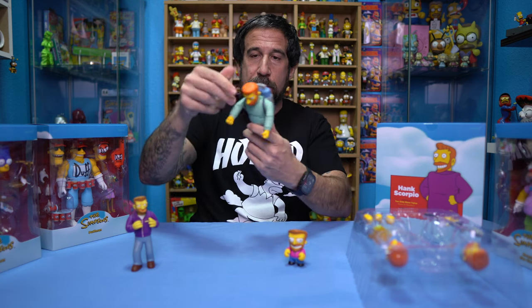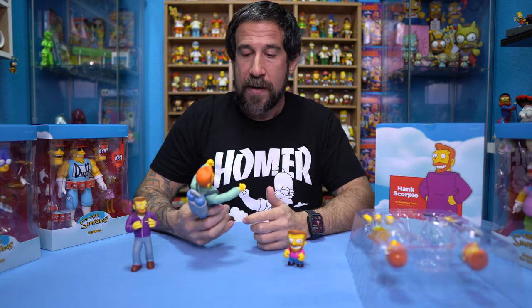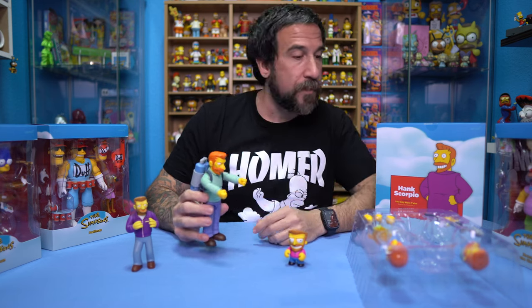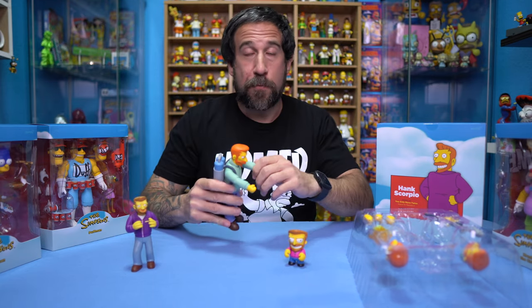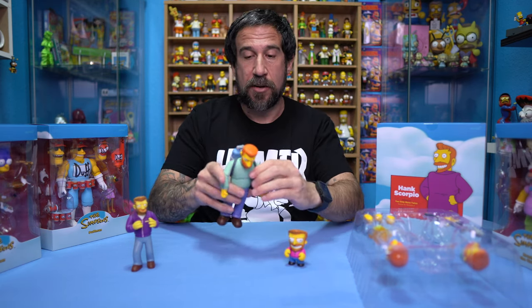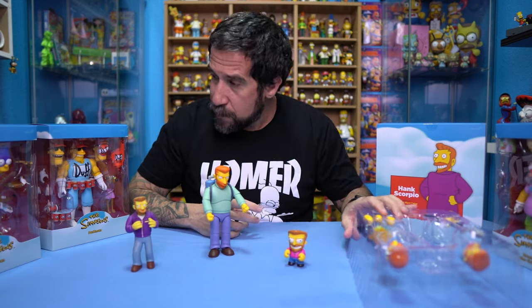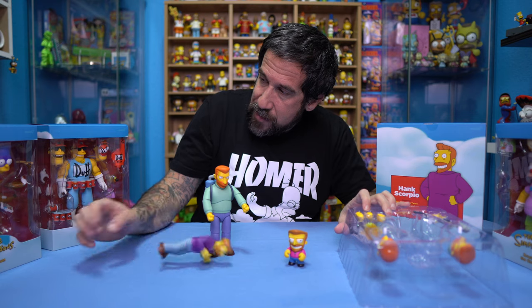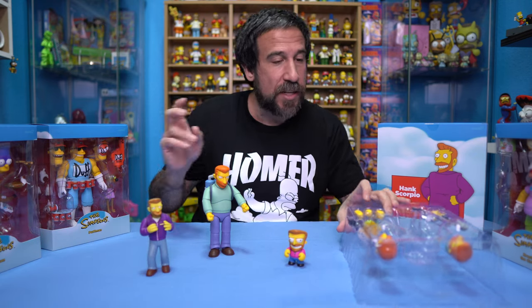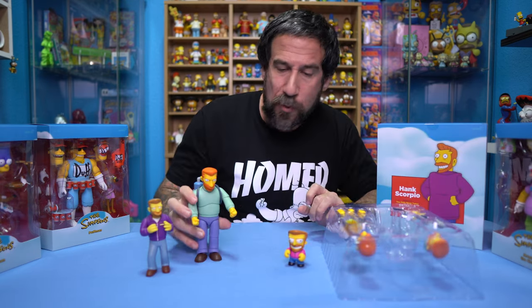I like the way the torso and arms are able to move. Let's check out some of the accessories. He just has two closed fists right now, but we have four other hands. Bart Simpson has seven different hands but doesn't have a ton of accessories. Let's go ahead and pop out the heads so we can talk about them.